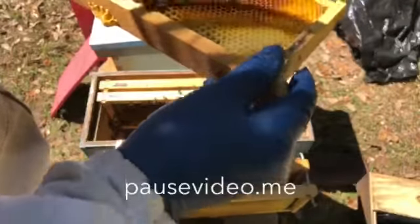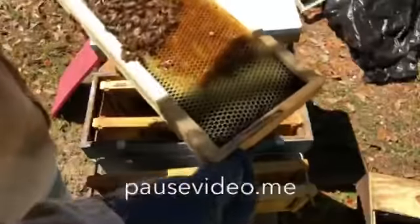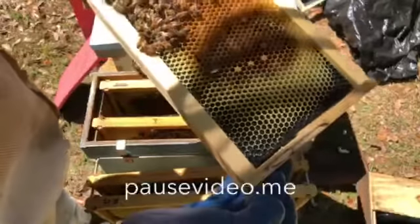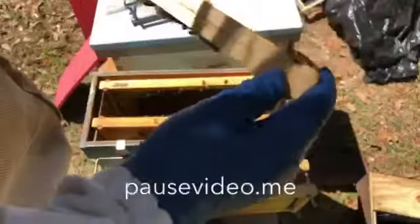So these were supersedure cells, and typically the queens aren't as good from supersedure cells. I didn't really have a lot to choose from as far as which queens I left to grow up to maturity. Okay, bunch of larvae and eggs - I see single eggs, which shows that yes, I obviously have a queen in this one. So we're two for two.